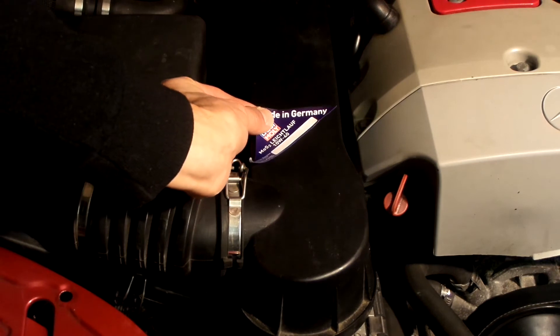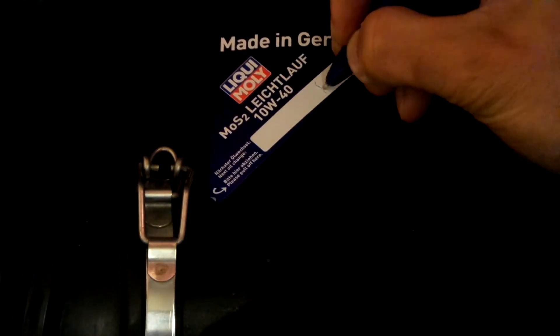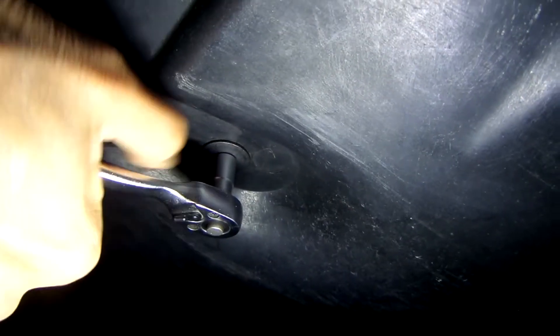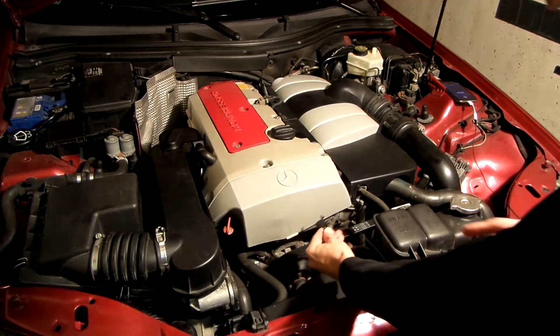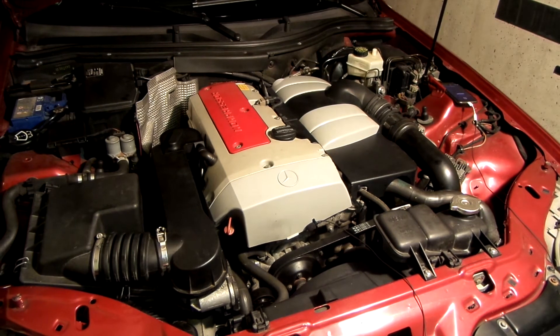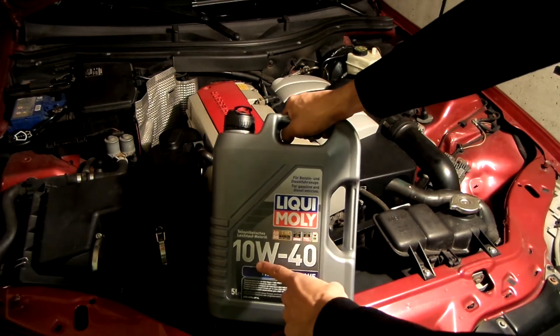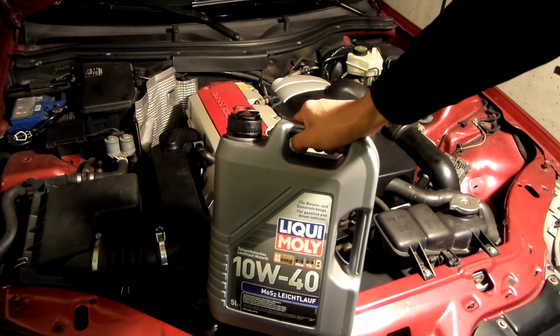I would reset the oil service interval on the instrument cluster, however it doesn't work anymore on this car. But why not place the label? The next oil change should be at about 250,000 km or after one year. I usually drive for a few days without the belly pan so I can inspect if there are any leaks. Luckily, there weren't any. I was out for a few weeks while the car sat quietly in the garage. Time to find out if this oil had any impact on the startup rattle. No way — it actually worked! I cannot say if it is due to the viscosity or due to the molybdenum additive, or maybe a combination of both, but I am happy with the result either way, and will probably use this oil again.